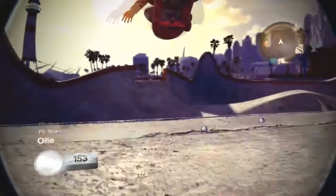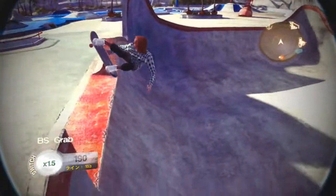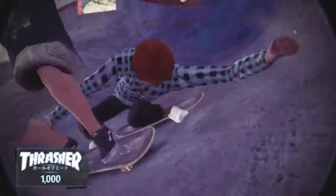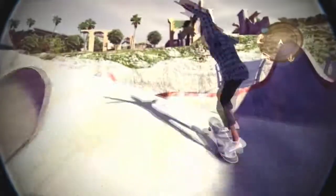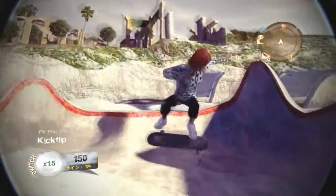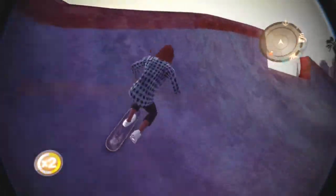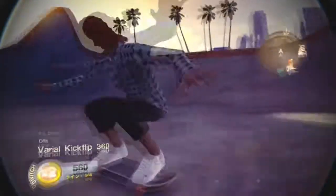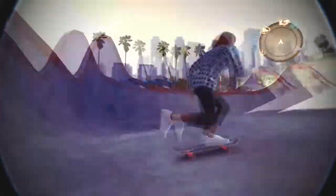Let's heelflip to some kind of grind. Nice. Let's go out. God damn it. Why do you do that? Why do you go out of places? Oh yeah, that was sick — he just jumped over us.